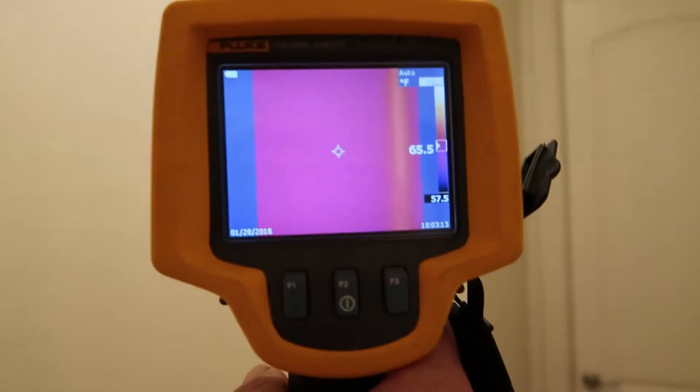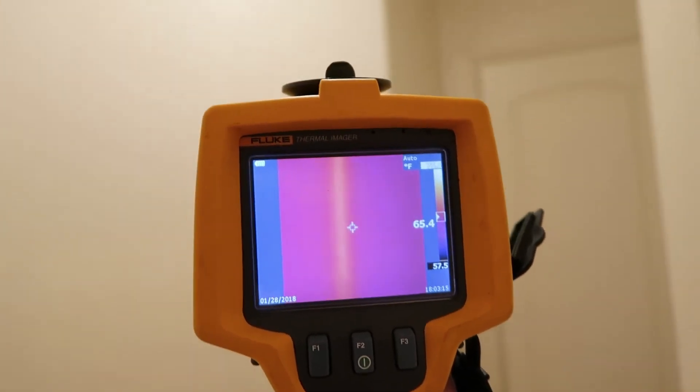Okay, so that pipe — I kind of know already — is coming down that wall from running the hot water upstairs. Let's see how the infrared can pick it up now.